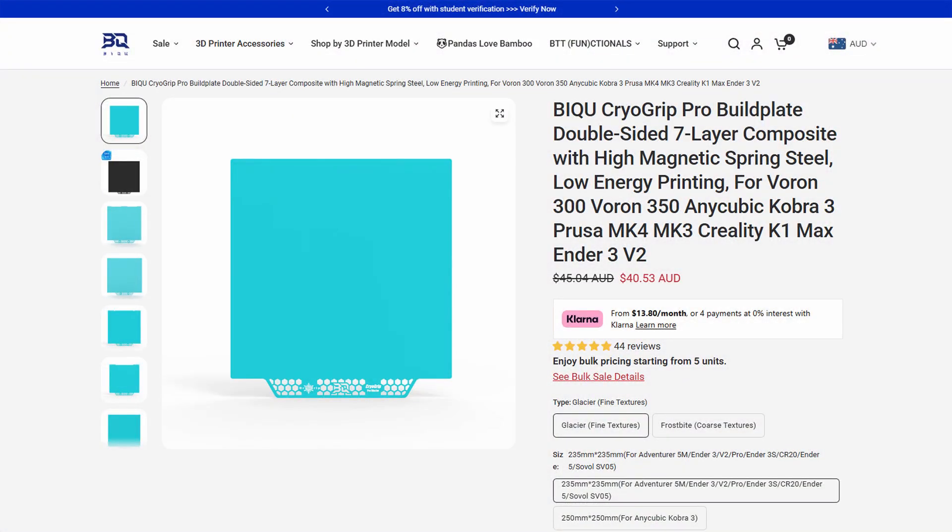The next cool thing I really like is that the build plate actually works — meaning things stick to it. With the 5M, I had a lot of issues getting prints to stick at the beginning. There were Z offset issues with firmware, and it was very frustrating. I ended up buying a BQ cryo grip plate, which I use religiously on that printer — it works perfectly. I have two for the Bambu Lab series as well.